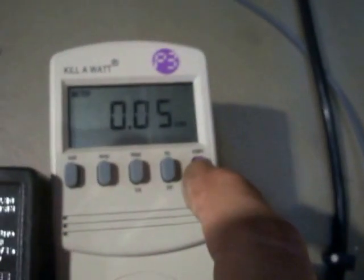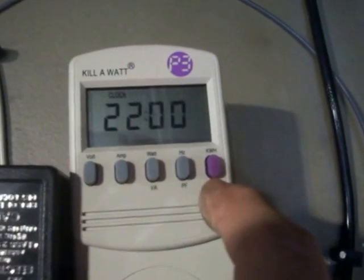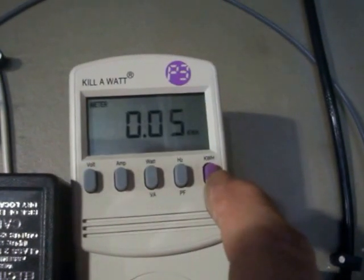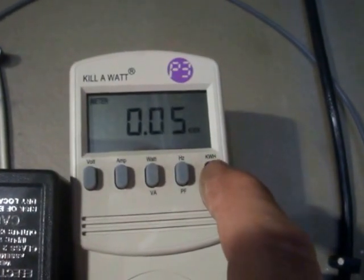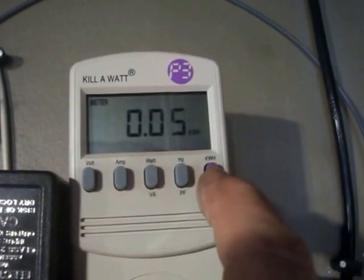Back here again, we're at 0.04 kilowatts at 22 hours and I do have my answer. The modified one hasn't spun at all with the three-blade Mach 5s — my modified unit just has too much tension. The other one has been spinning and making a little power; it's at 0.05 kilowatts in 22 hours.